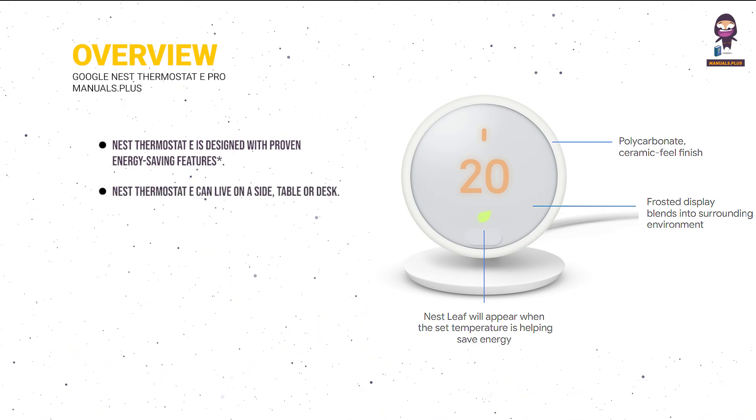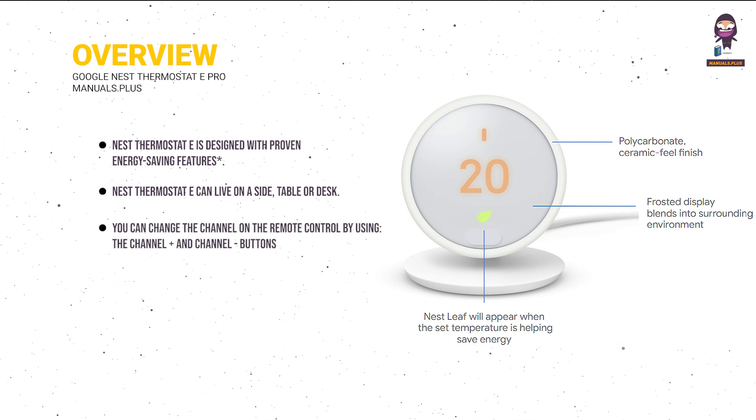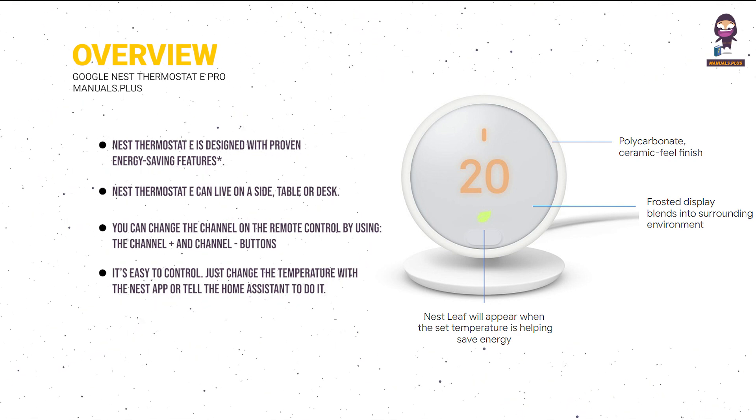Nest Thermostat E can live on a side table or desk. The frosted display shows the temperature when someone is close to it and disappears when they walk away. It's easy to control — just change the temperature with the Nest app or tell the home assistant to do it.